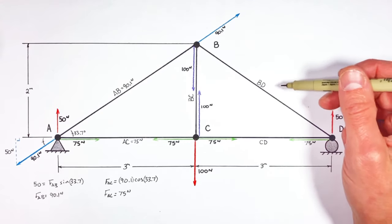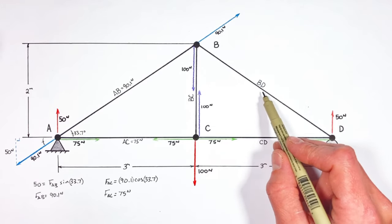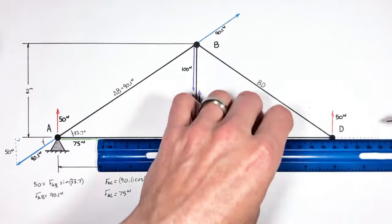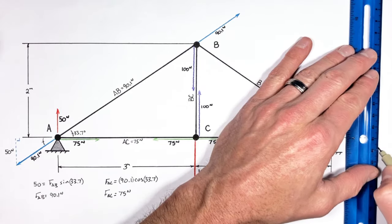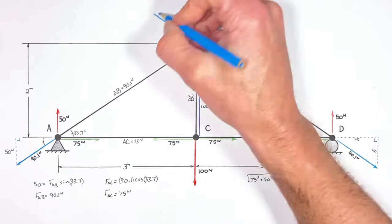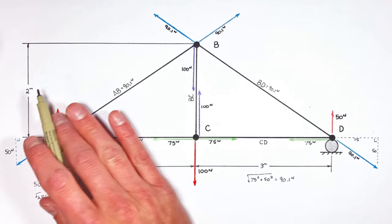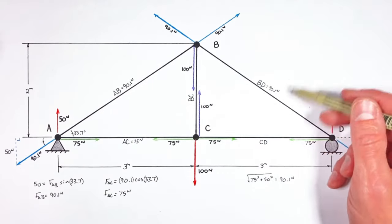We now know the force in four of the five beams, with only BD unknown. BD acts on two different joints, and we can look at either to solve for it. Looking at joint D, since beam CD is pulling to the left with 75 Newtons, the force in BD must be acting to the right with the same force. Since the support is pushing up with 50 Newtons, BD must be acting down with 50 Newtons. Using the Pythagorean theorem, we find the force in beam BD is the same 90 Newtons as in beam AB — which shouldn't be a surprise, since the truss is symmetric, and the forces on the left mirror the forces on the right.